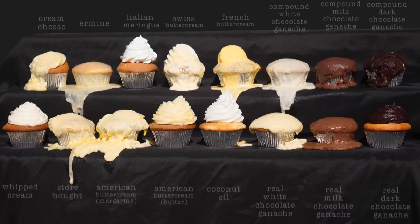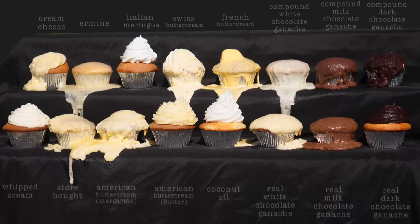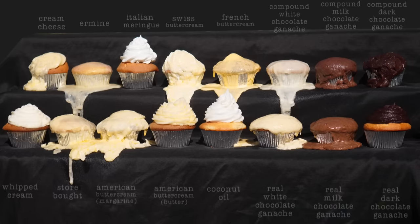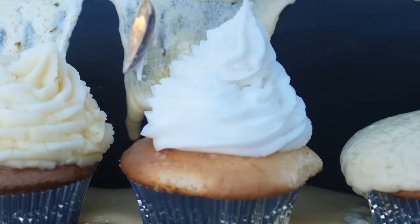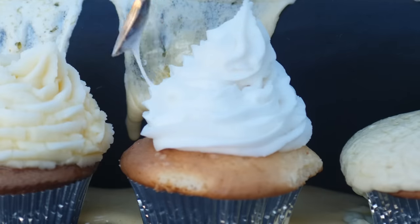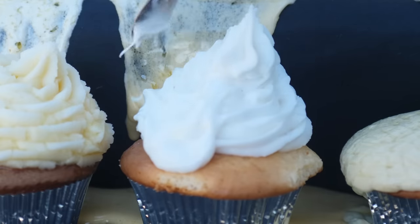The Swiss buttercream and cream cheese are reluctantly giving up, which means we're down to four: the whipped cream, the Italian meringue, the American buttercream, and the coconut oil one. Coconut oil has a lower melting point than butter, so you'd logically expect it to melt first, but it's 90% fat with hardly any liquid. If you look closely, the fat is indeed melting and very soft — it just didn't flow down because there was no water content mixing with the sugar. If heated hotter it would turn to oil and run down, but at this temperature it is holding.